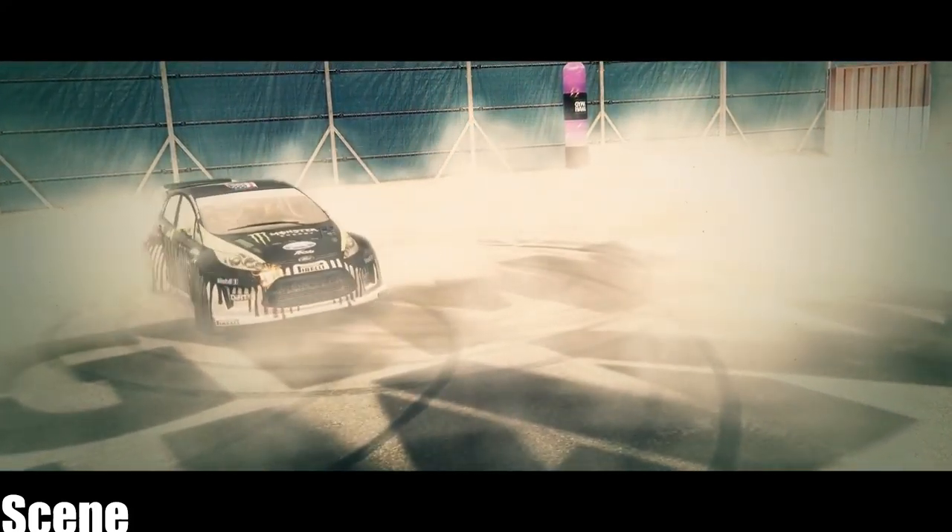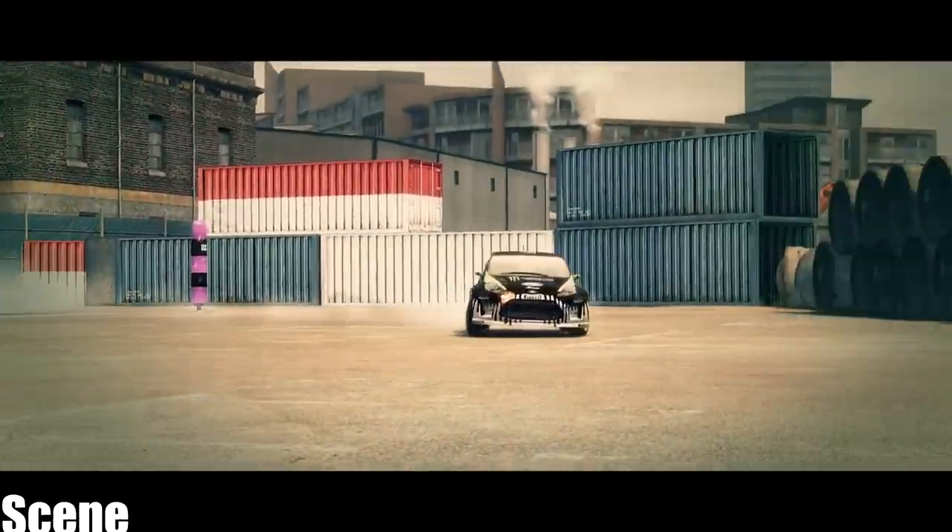Spin zones look impossible to me — a real demonstration of precision driving. What's the trick of pulling these off, Ken?